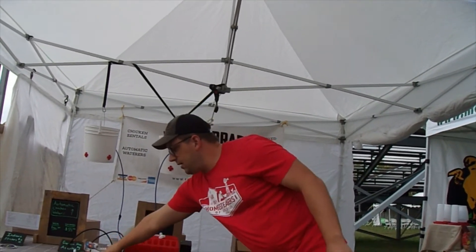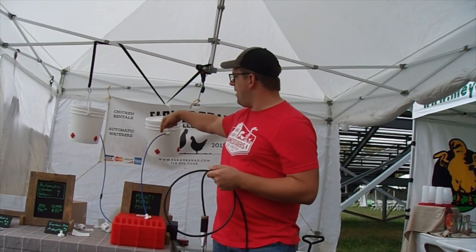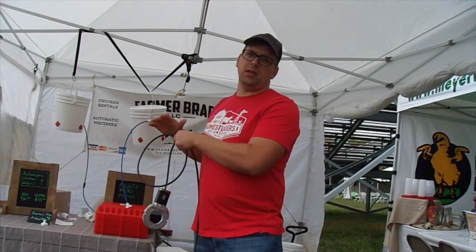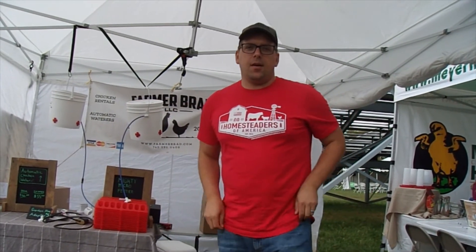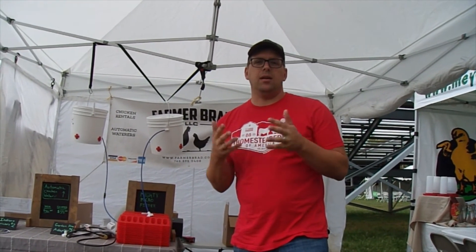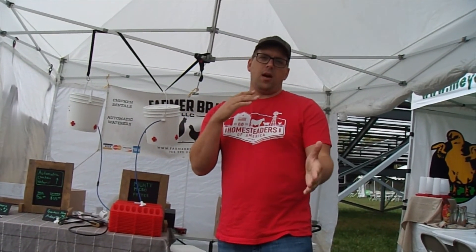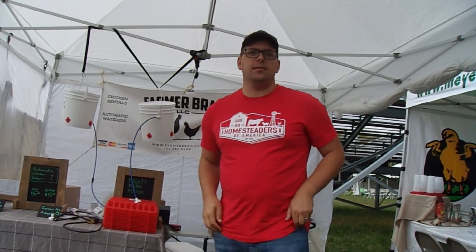During the winter time, you can take a heated element similar to this — I picked this one up from Tractor Supply for $35 — and drop it down in there. There's a removable cap on the top, large enough for this to come out, and then you can plug it in and manually refill it during the winter time. My YouTube channel is Farmer Brad, and my website is farmerbrad.com. The easiest way to get to my YouTube channel is farmerbrad.com/YouTube. I try to intersect farming, automation, and technology to make things easier because I have a limited amount of hours in the day.